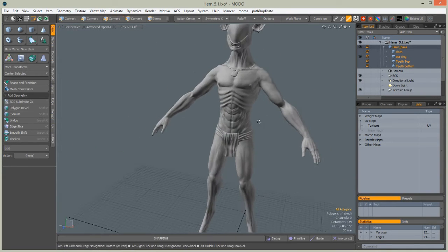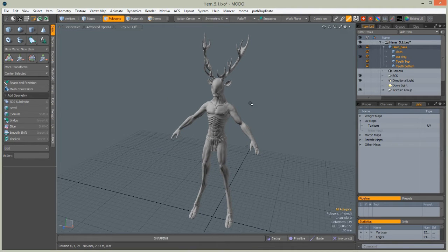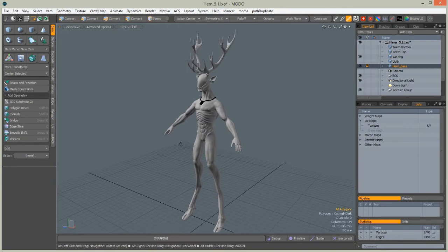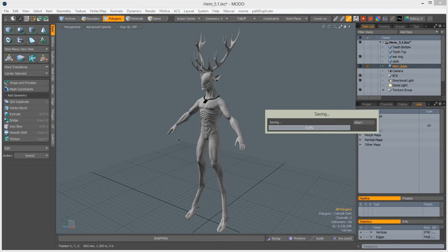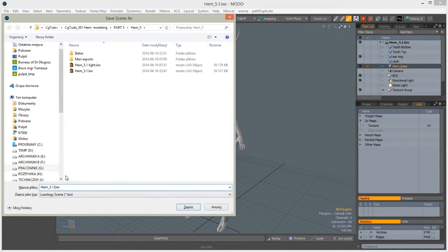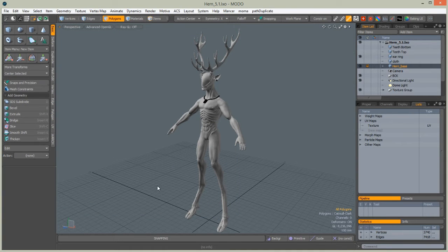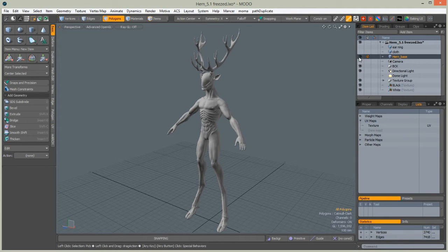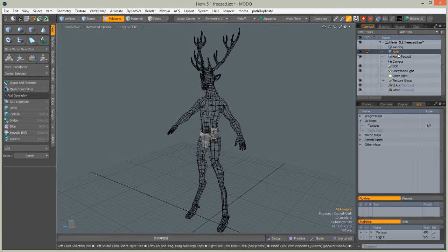We need to delete the display implicit UV maps created from merging the clove and earring. Delete unnecessary UV maps — you should keep only one map created in previous parts of Hern, which should be named 'the texture'. Mari will accept only meshes with one UV set, so it's best to export only that. Save this scene and save a copy as 'hern freezed' because we will be freezing this character.